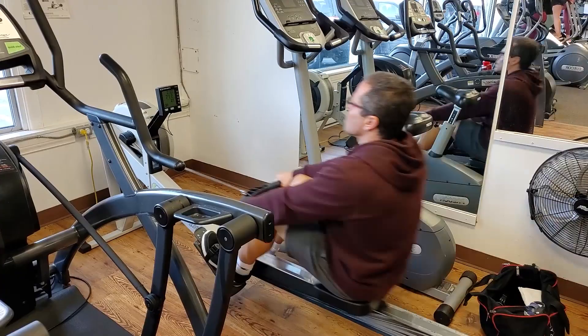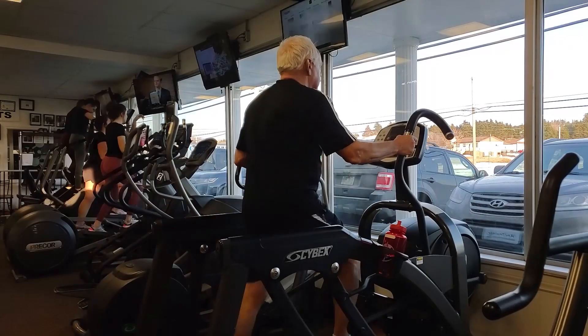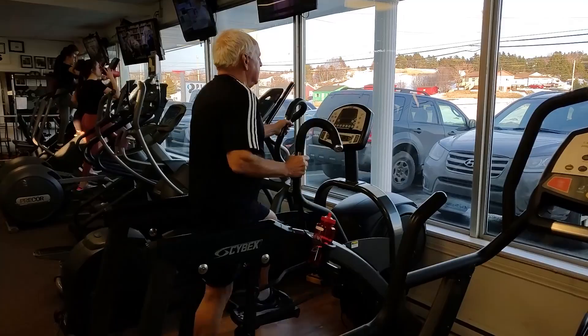If you don't have access to a rowing machine, another good option is the elliptical cross trainer with moving arm handles — that's a total body movement as well. Ideally, we want to get blood flow and circulation happening in all the major muscle groups. This helps elevate your core temperature, limber up those joints, tendons, and ligaments, and prepare your body for the workout to follow.